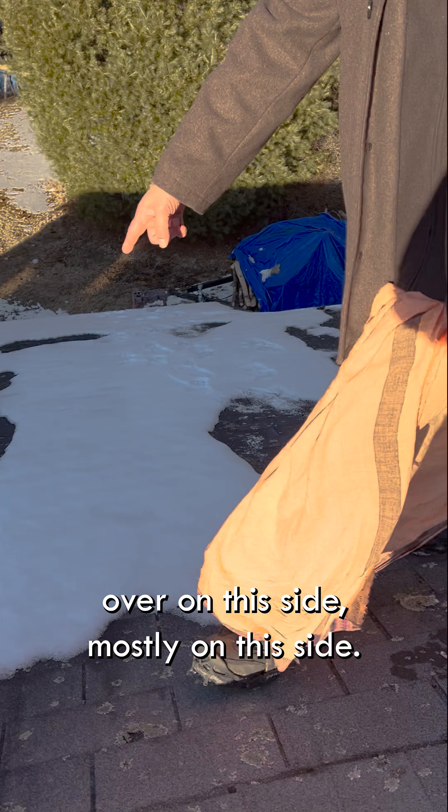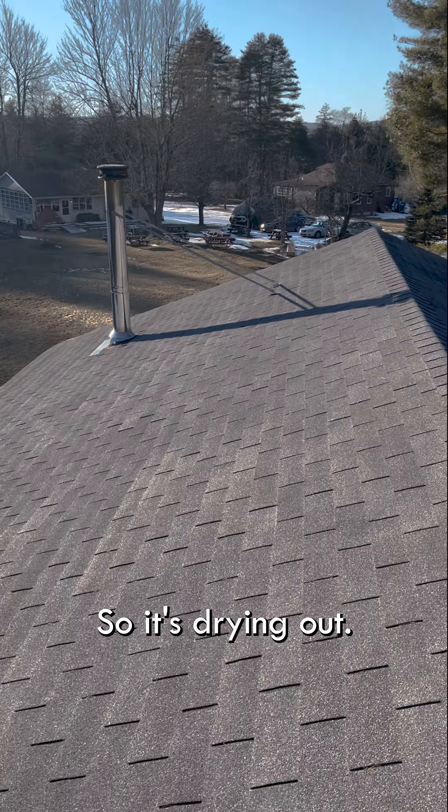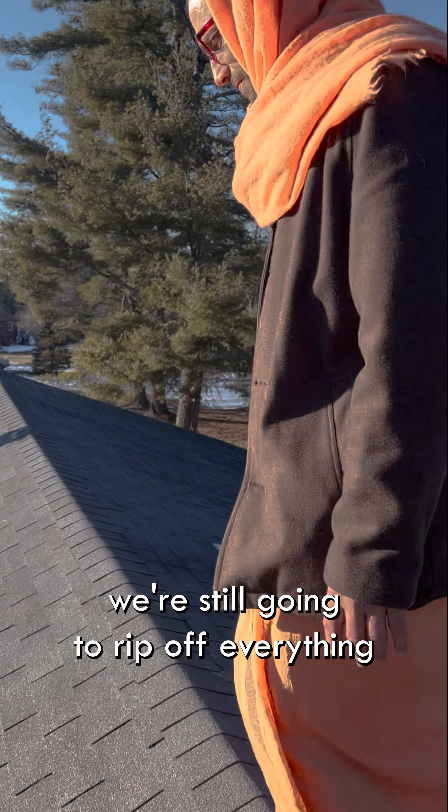Over on this side, this side gets a lot more sun so it's drying out, but for the longevity of the building we're still going to rip off everything and change it all.